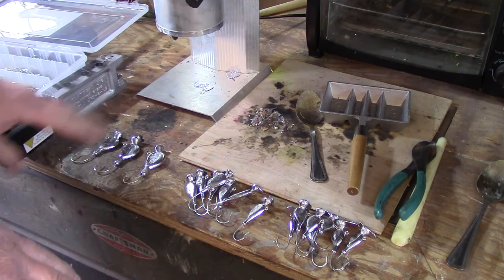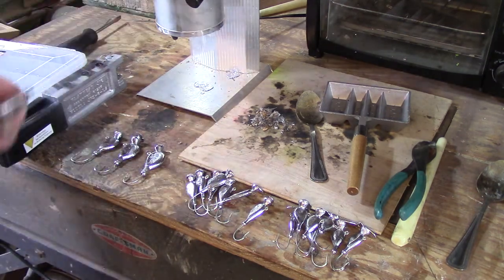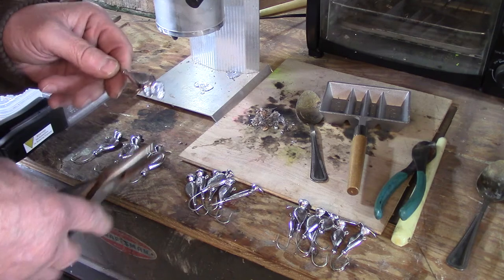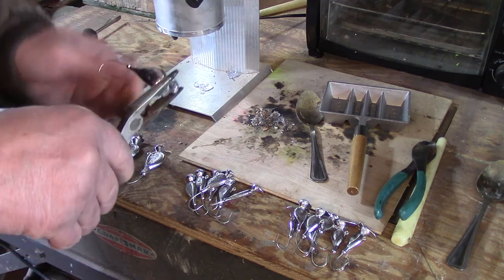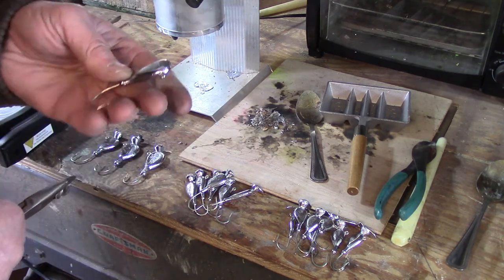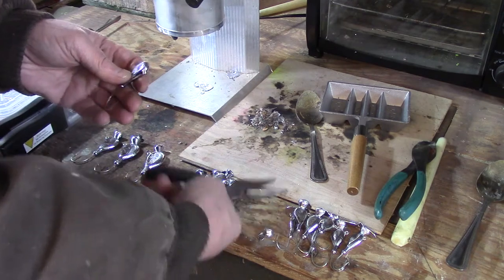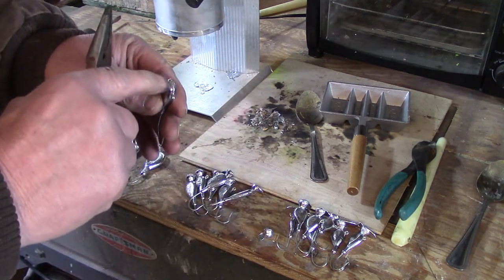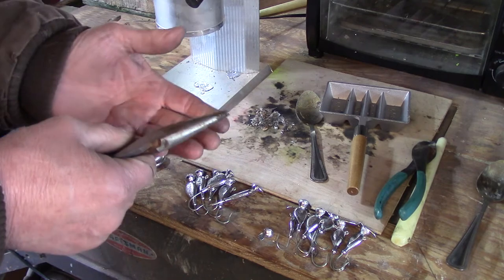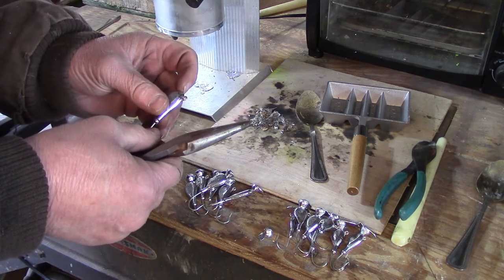Now that we have these poured, I'm going to show you how to remove the sprues. These are cooled down now, so all you need is a pair of pliers. Grab hold of the sprue up on top where we poured, and just give it a little wiggle back and forth — not much — and it breaks off really nice and clean. Then I take a file and just back-drag it over some newspaper to smooth the rough spot. Pull up the newspaper and throw it out. Make sure to wash your hands when you're done, and then we move on to paint.